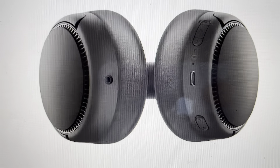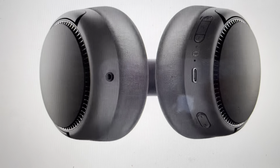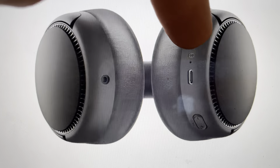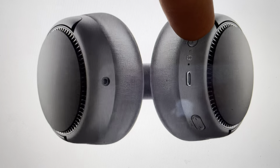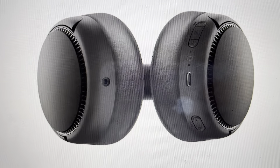All you're going to need to do is make sure they have a decent amount of charge — you don't want them to run out of battery while you're doing this. Basically from them being turned off, you're going to press and hold the power button for five seconds here in the middle until the indicator light blinks blue and red alternatively.